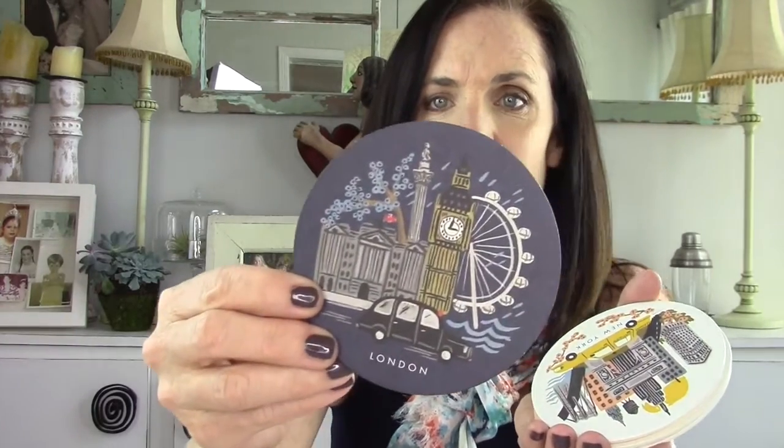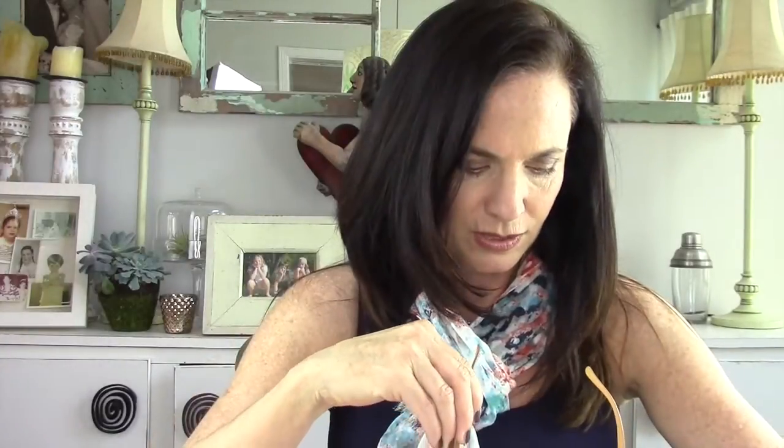Oh, look how cute this is — look at this packaging. I love packaging, I'm a big sucker for packaging. Oh, they're coasters! Wow, pretty. They're all from all over the place — here's Tokyo and London, and then there's New York and Paris. Oh, these are really cute, I like these. It's the Bon Voyage coaster set, and that retails for $16.